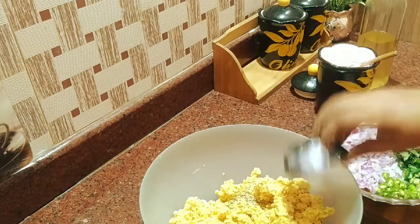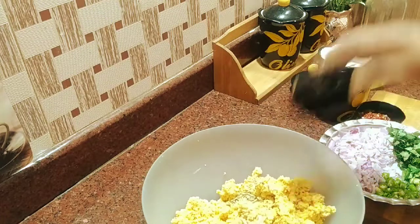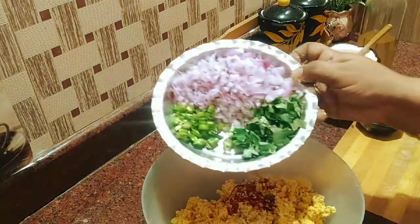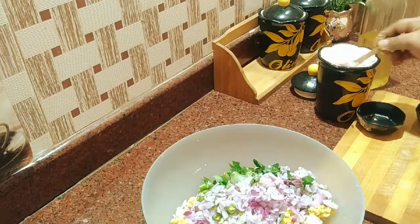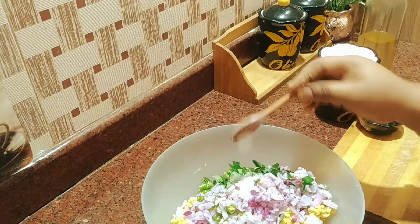This is the taste of chili flakes. 1 teaspoon of chili flakes.